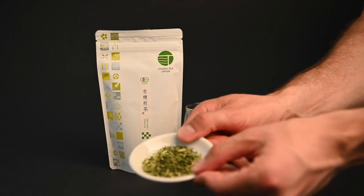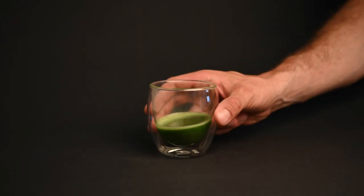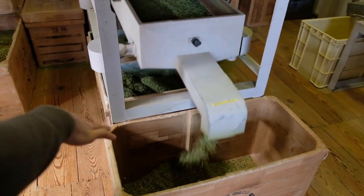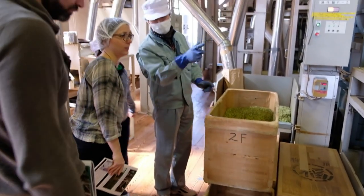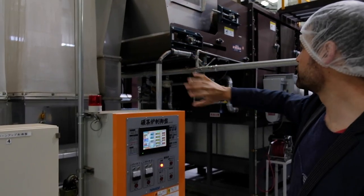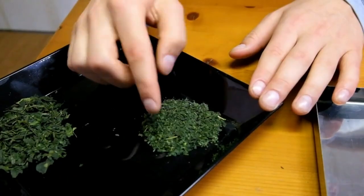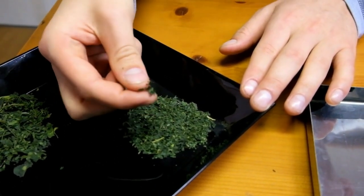One of the things that makes matcha unique is that it actually has its stems removed. These yellowish stems don't produce as much of the sweet and savory flavor most people look for in a matcha, so they have to be removed before grinding. The producer puts the leaves through a series of nets and blows air underneath them. Because the leaves are lighter and catch more wind than the stems, they float higher and are separated into the next chamber. The tea leaves with the stems removed are referred to as tencha, and they are one step away from becoming matcha.